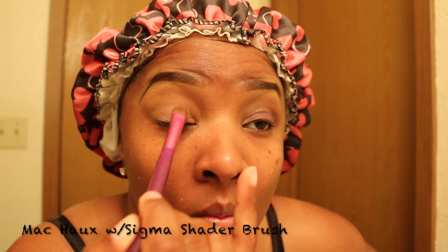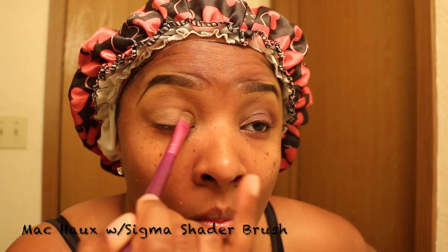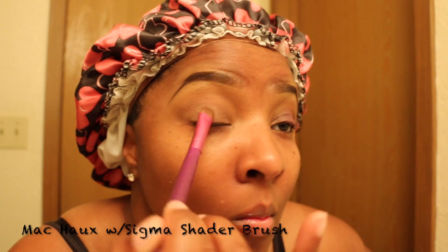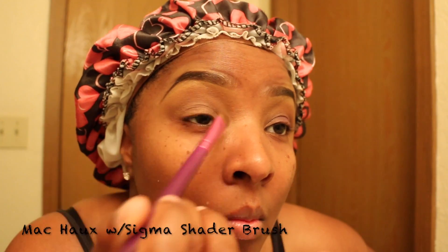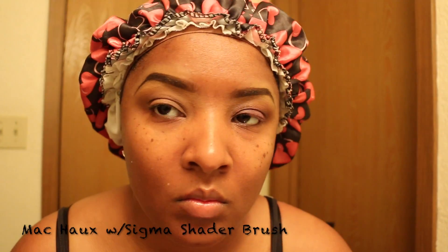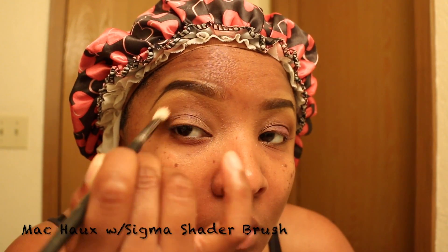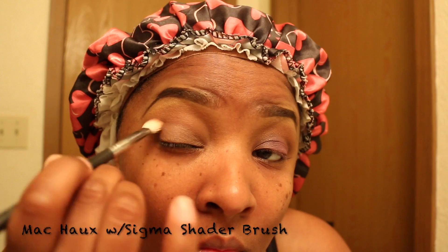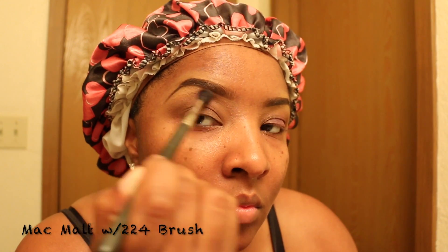Next I'm going to take the Sigma shader brush with MAC Haux. Nothing is on this 217 brush — I am just blending it out. On top of the brow bone, I am applying MAC Malt.